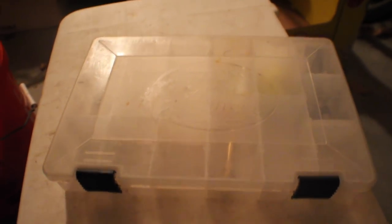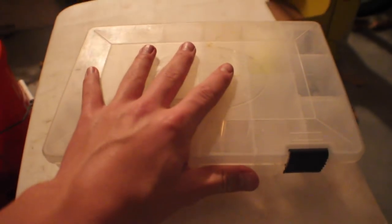Leave a comment down below what you guys think I should add to this saltwater box, because I am definitely going to be doing a lot more saltwater fishing this year. I really have no idea what I'm doing when it comes to saltwater — I'm just starting to get the hang of it.